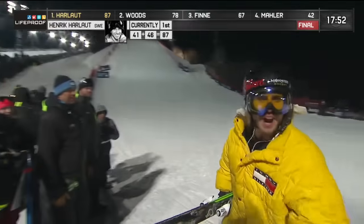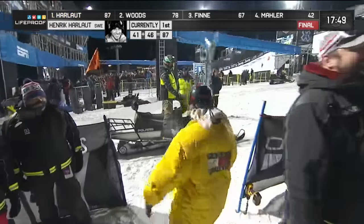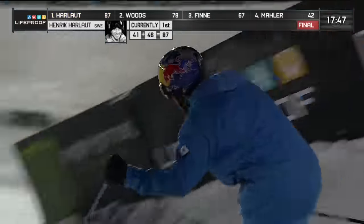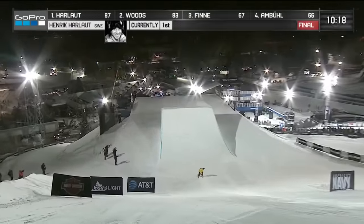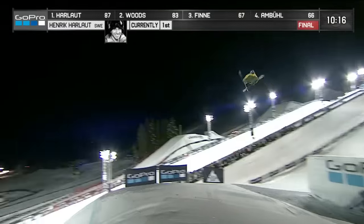That is a move that has won him this event before, and a 46 comes in — our highest score so far. In the depression right there, Henry Carlo now ripping it switch.